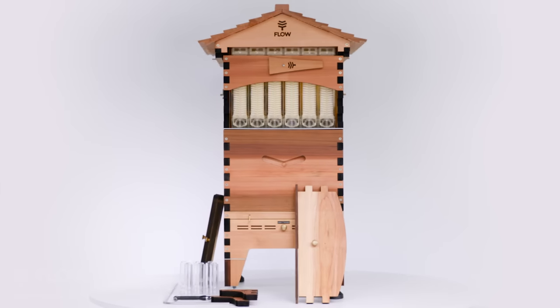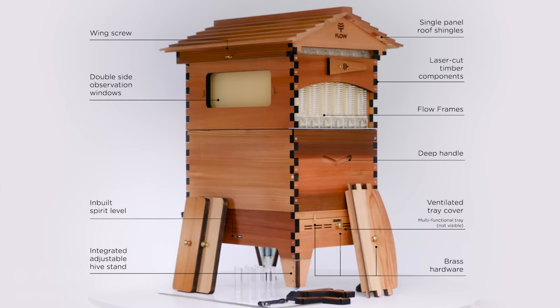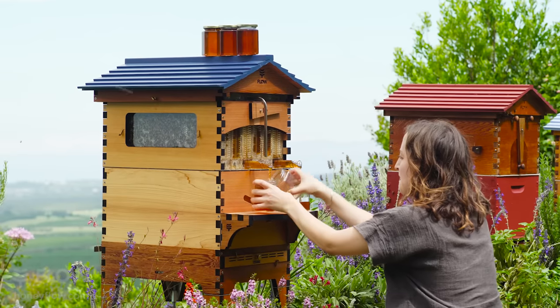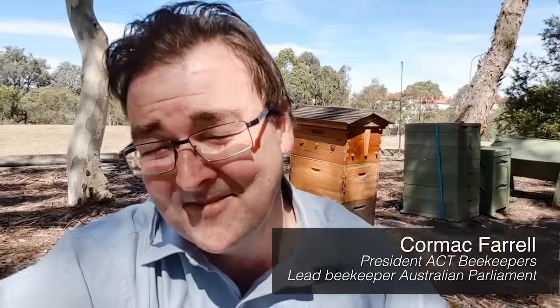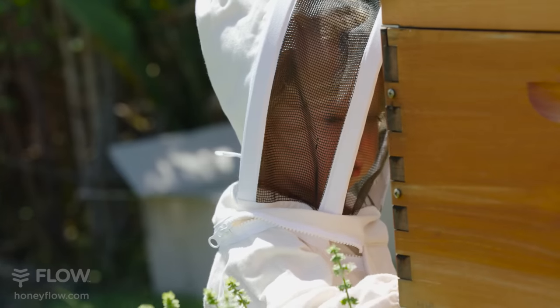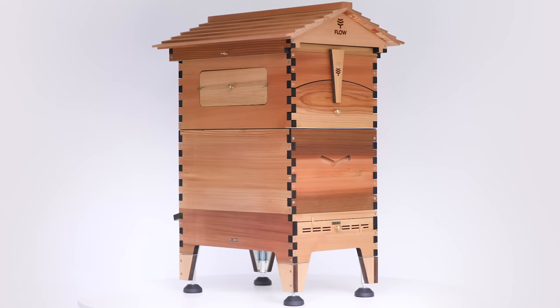My opinion of the Flow Hive 2 is very good. If I were coming up with improvements for the Flow Hive, you've pretty much touched on all of them. Hi, my name is Hilary Kearney. I'm really excited about the new Flow Hive. I'm really happy to see that the guys have continued to develop the design and create a beautiful product that's going to encourage hopefully another group of people to get into beekeeping and enjoy their bees. There are so many things that I like about it.